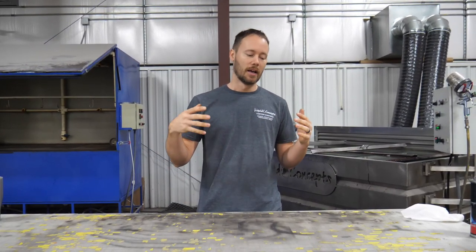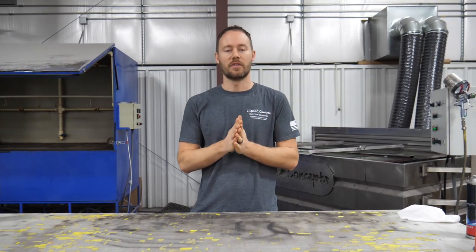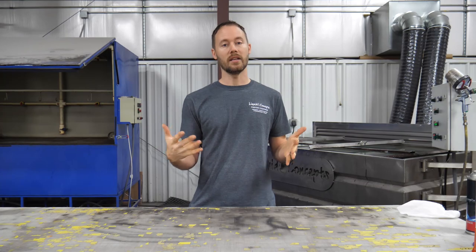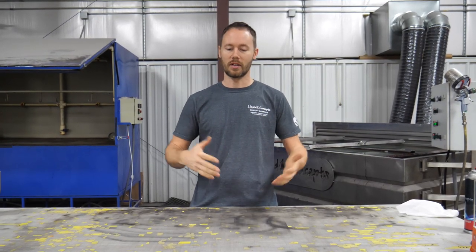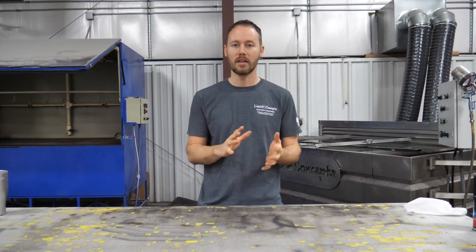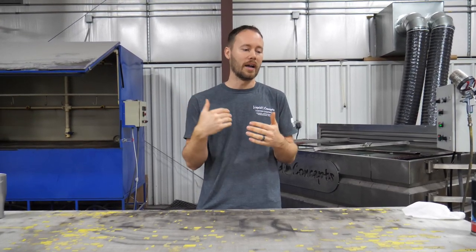Hey guys, Brian here from Liquid Concepts. Today we're going to talk about something that has been dipped thousands and thousands of times. We figured we'd do a quick little video on it — a customer came in and wanted their Yeti cup dipped. There are tons of videos out there already, but we wanted to go over this to help you guys out if you ever do get these in the future.